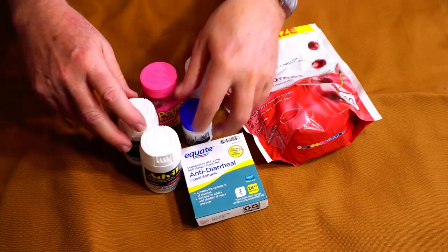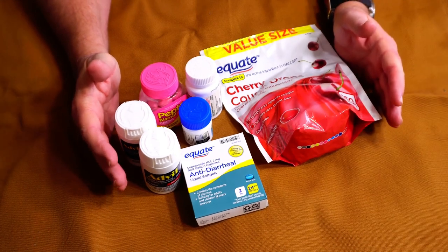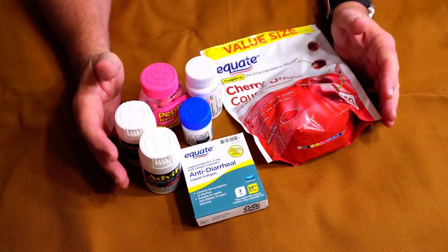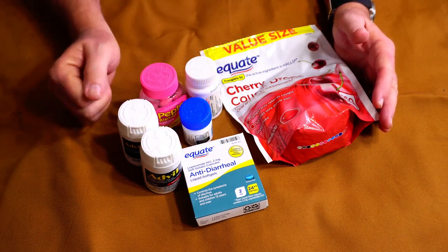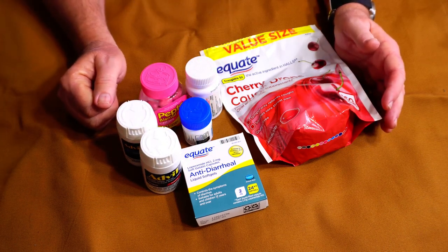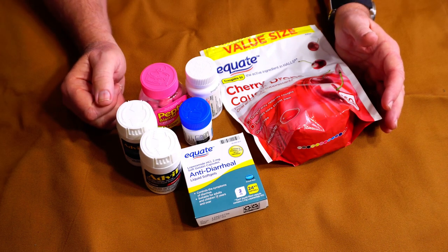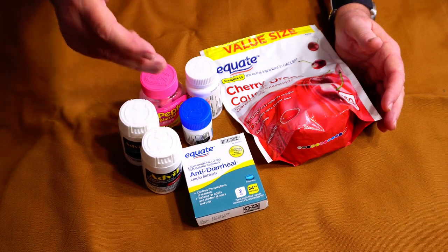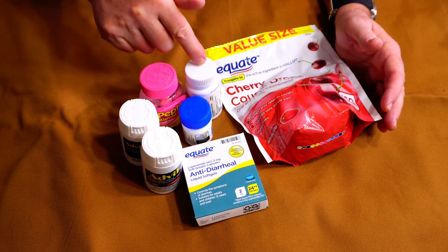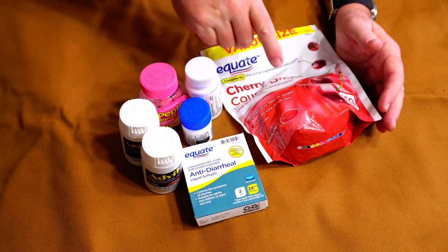Hey everybody, Backpack Hack here coming at you with another trail tip. Today I want to talk about how I carry my over-the-counter medications when I'm out truck camping. I don't carry all this when I'm backpacking, obviously, but when I'm truck camping and camped at a site for several days or even weeks, these are the medications I take with me: pain relievers, antacid, caffeine, allergy pills, and generic Imodium.